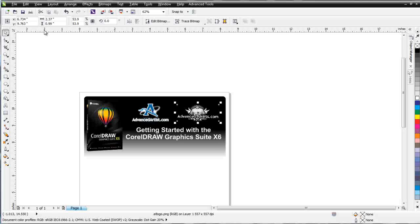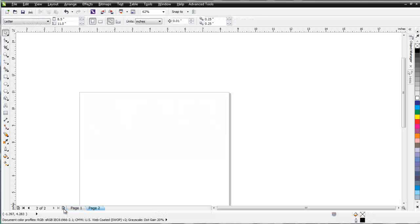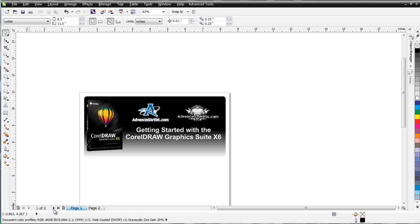Up here at the top we have a ruler, and we have another ruler coming down along the side. Down at the bottom we have our Pages and we can add pages simply by right-clicking here. You can see options like Rename Page, Insert Page, Insert Page Before, Duplicate Page, Delete Page, Switch Page Orientation, and Publish Page to Concept Share. We can also add pages by clicking on the plus sign, and then navigate through pages with the buttons or tabs at the bottom with the arrows.